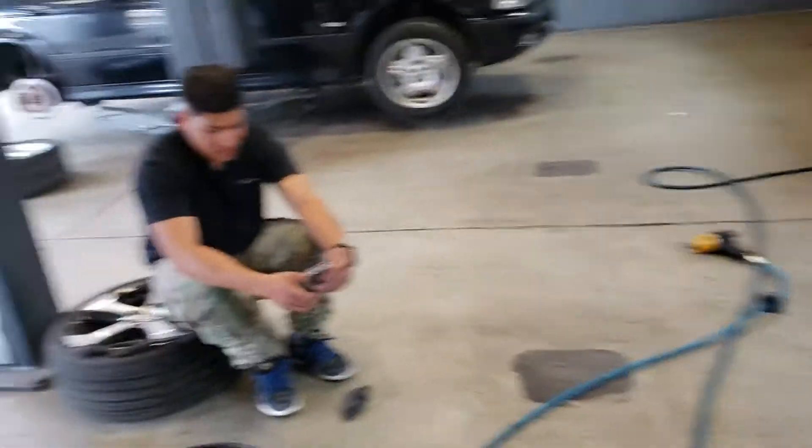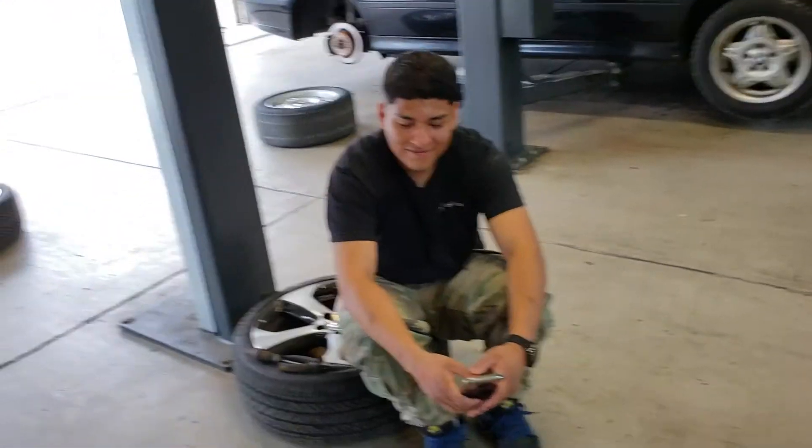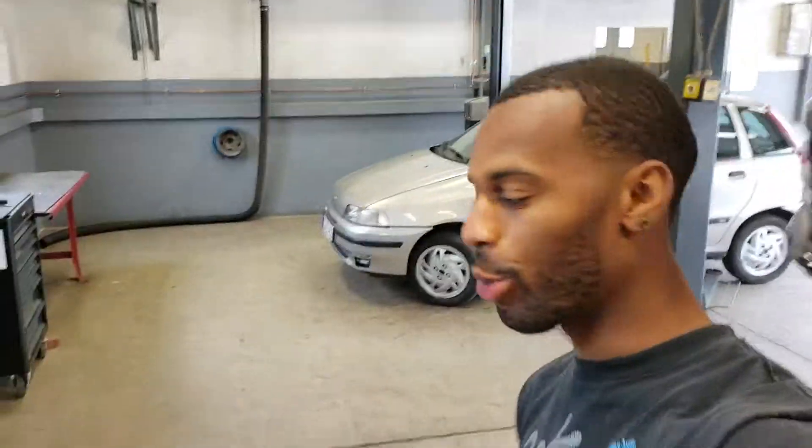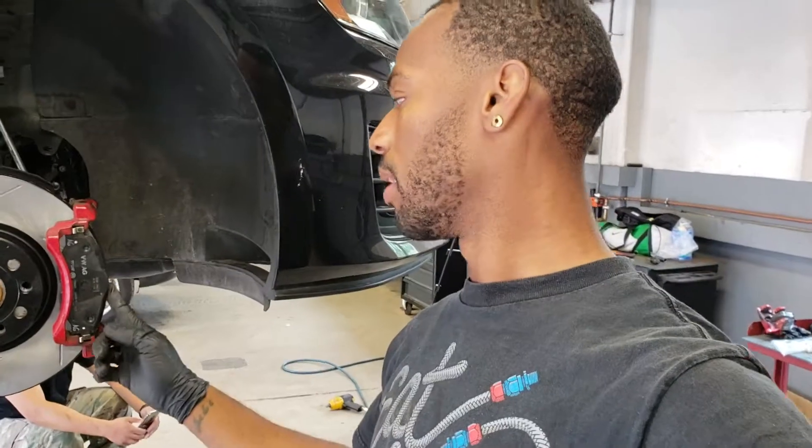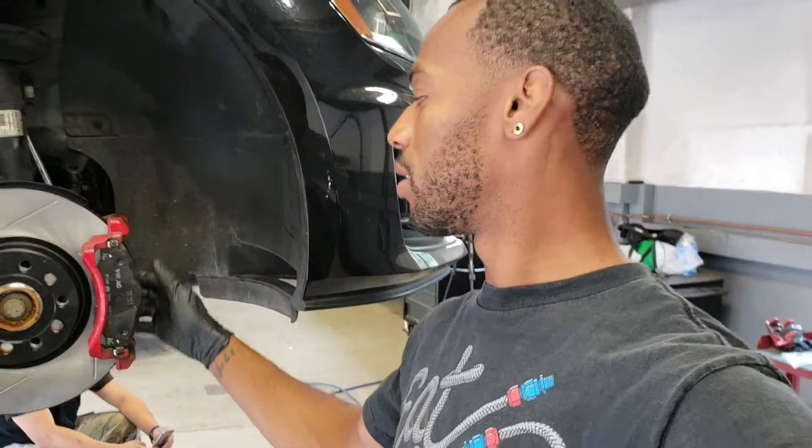Alright, we ran into a bit of a hiccup. I was going to install the new pads and we realized they did not fit — Rubio had ordered pads for a BMW 3-series. So we're going to continue with the old pads because there's nothing wrong with them; they still have plenty of life left. He's going to return those pads and get the correct ones exchanged. In the meantime, he's just going to have stainless steel lines and fresh brake fluid. It is what it is.